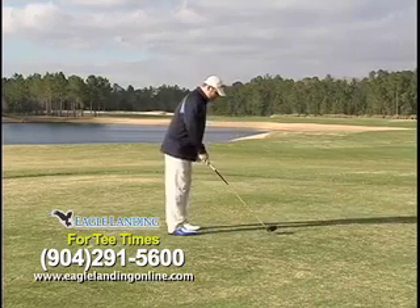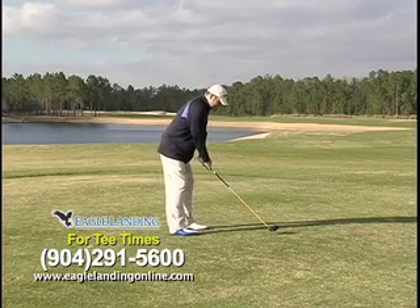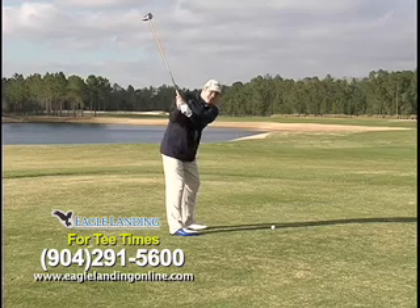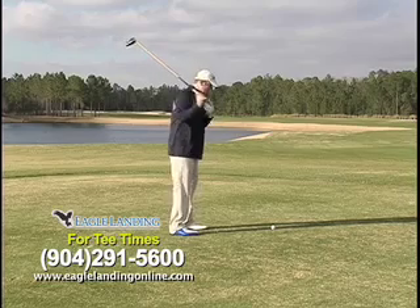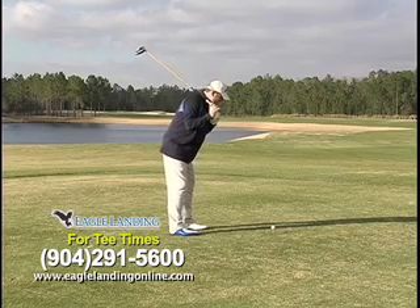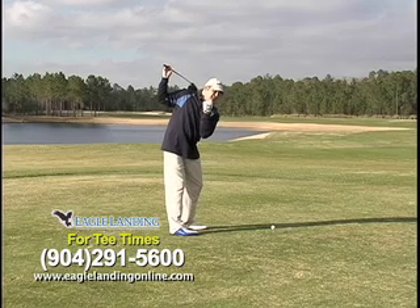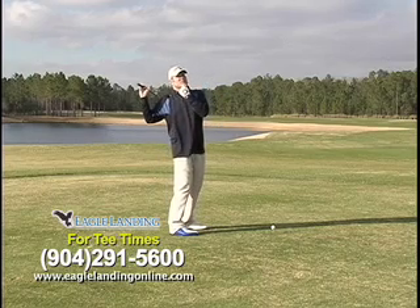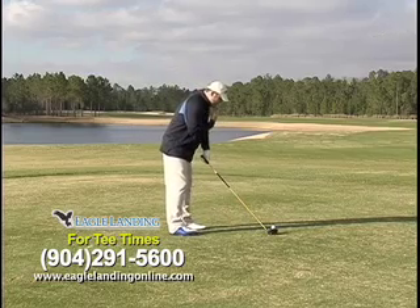So as we get set up here, I've got my spine angle, and now I'm going to try to maintain this as I take the club back. In order to maintain my spine angle, think about it from your chin's perspective. If you keep your chin right where it starts, you'll be able to keep that spine angle, because when you move your chin, it will move your spine angle. So think about it in terms of your chin: keep your chin where it's at.